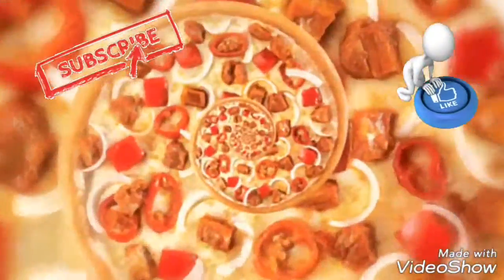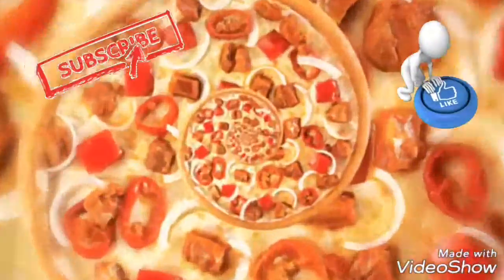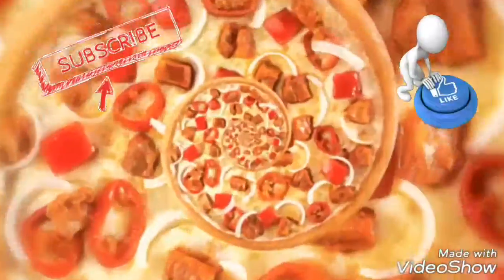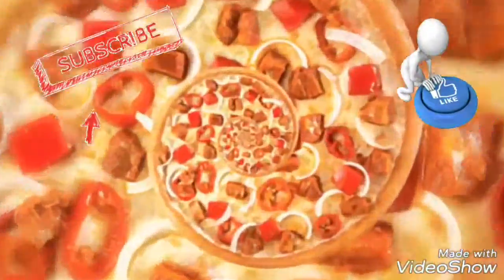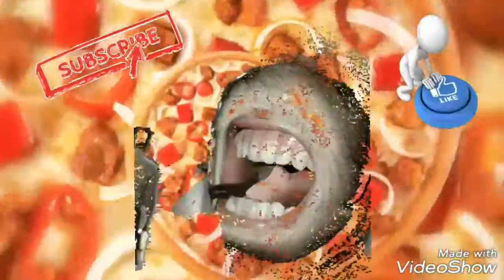Hey, I hope you enjoyed this video. Remember to subscribe, like, share, comment, and all the other good stuff. Don't forget to check out my other videos. Now, on to more food, shall we?